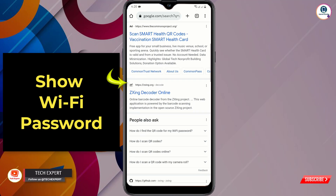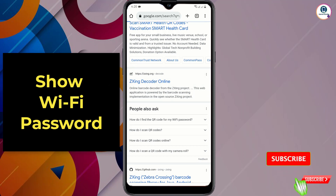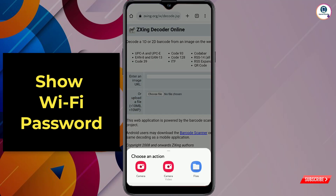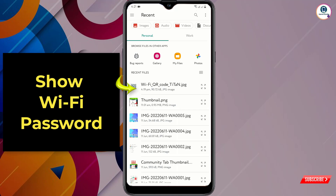Scroll down and you will see the ZXing site — tap on it. In the middle you will see a 'Choose File' option — tap on it. Now upload the screenshot or the saved QR code image. Tap on Files and go to the destination folder where the Wi-Fi QR code image was saved.